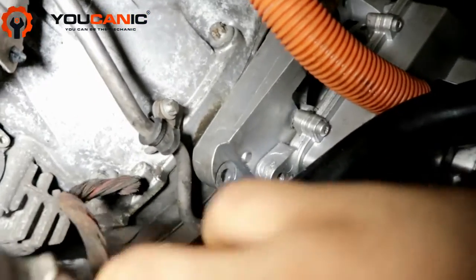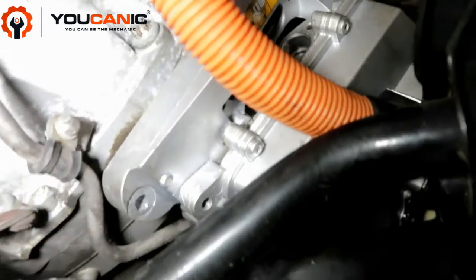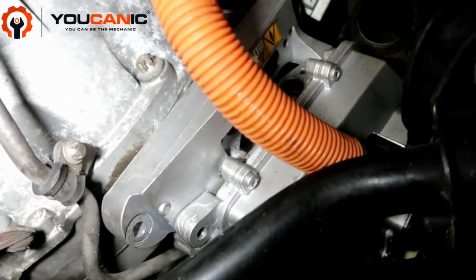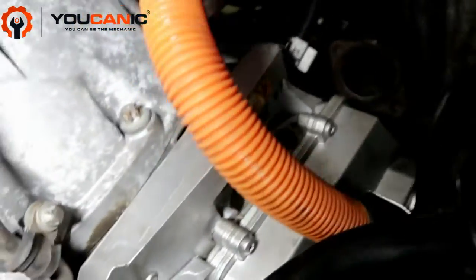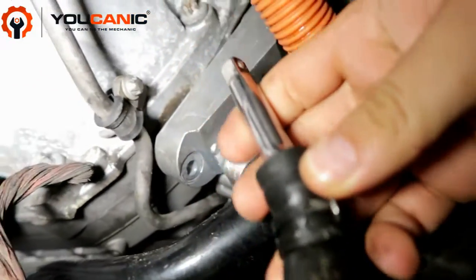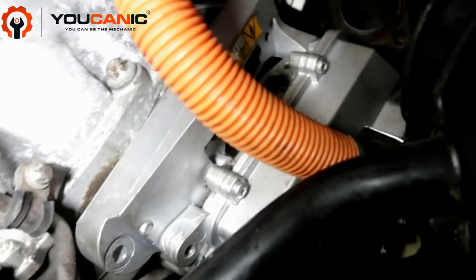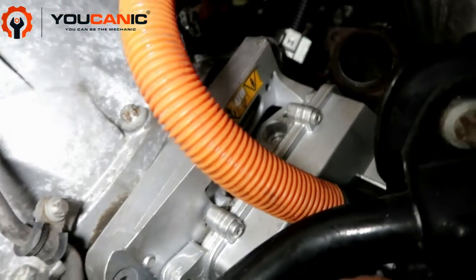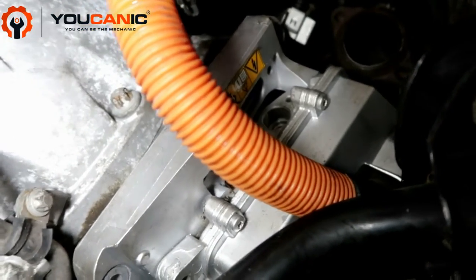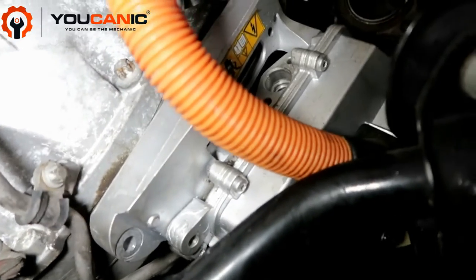You also have a ground connection here that you need to disconnect, and cooling hoses that come to the module. Remove those hoses and simply plug them — you'll lose a little bit of coolant but you don't have to drain the whole cooling system. Set them to the side. There's also an exit cooling hose on the other side — same type of hose, just unplug it and plug it so you're not losing coolant.